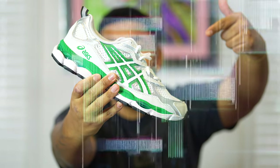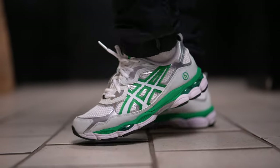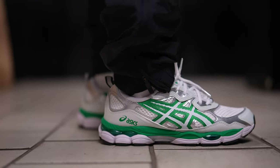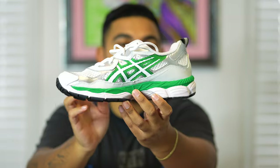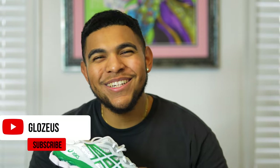That's pretty much going to conclude all the history and details of the shoe, so now let's get right to the on-feet look. That's going to conclude the review — it was a great on-feet look and I hope you guys enjoyed this video. Definitely let me know what you think about the Hidden NY and ASICS Gel NYC sneaker collaboration in the comments below. Are you rocking with it? Do you think it's a cop or drop? Personally I think this sneaker is super fire. Don't forget to like, share, comment, subscribe — peace!